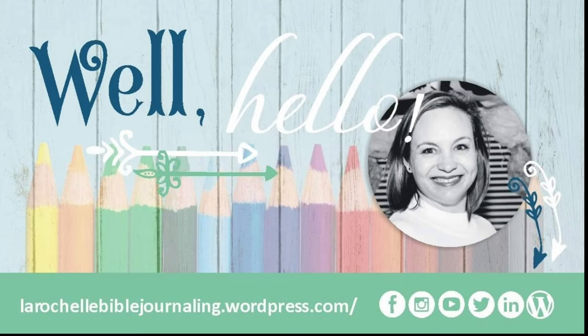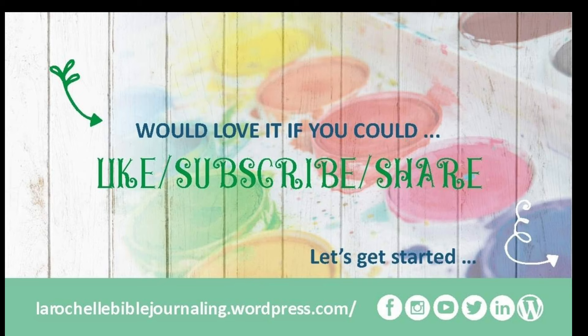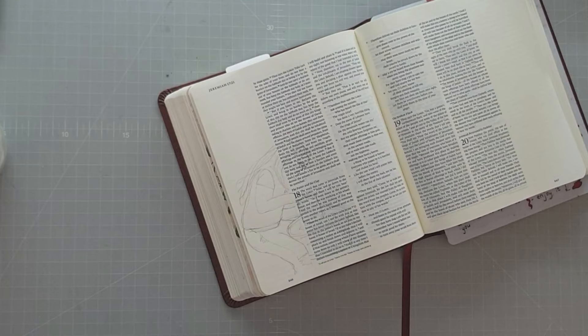Hello, this is Rochelle and welcome to my channel. Thank you so much for joining me. I hope you subscribe and share this video.